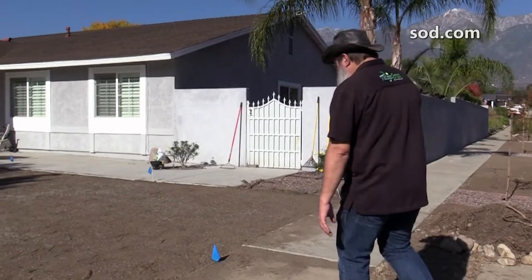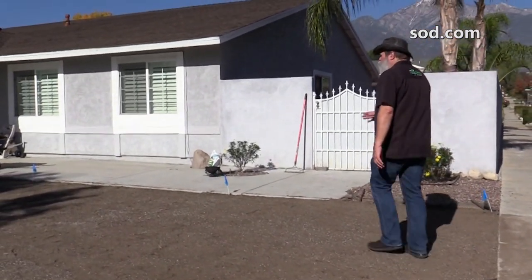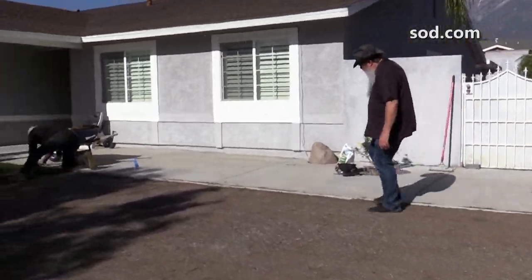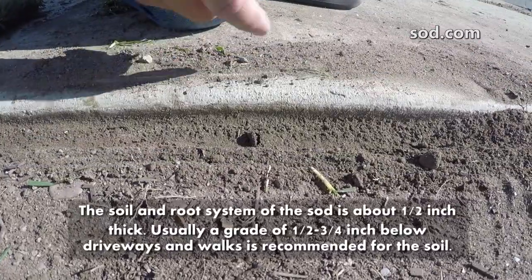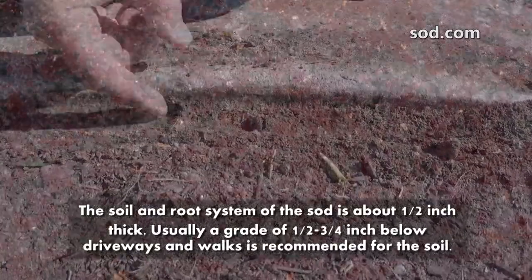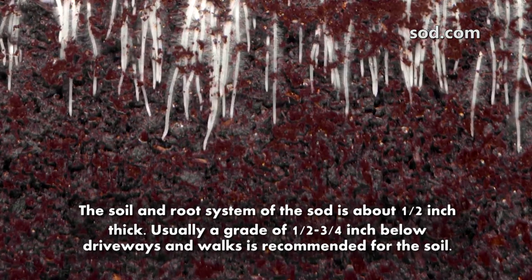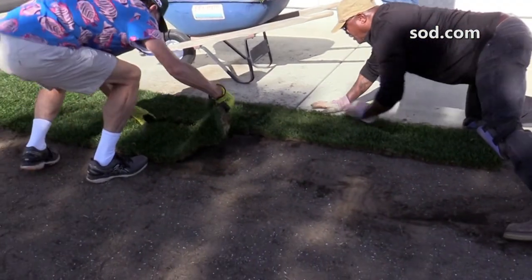Here we have the guys starting the installation, and this is really important — they're starting off with a straight edge. You'll notice there's a little bit of an area that's slightly lower, and that's because you're going to have a little soil with roots packed in, ready to jet down into your soil level, since you put that starter fertilizer down.